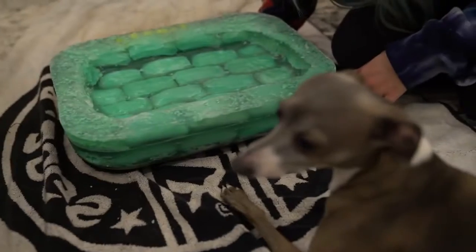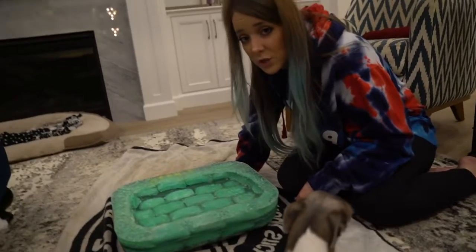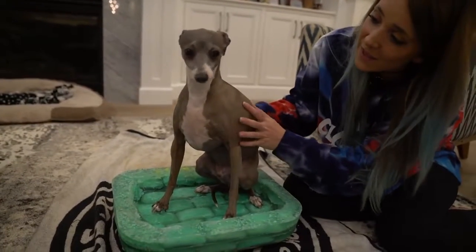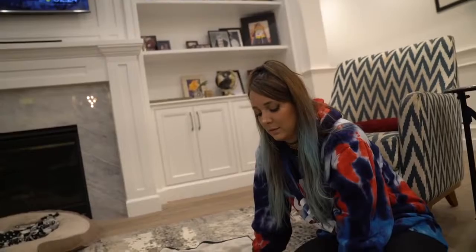Oh my god. What do you think, bud? Is that your favorite soap shaped like a bed just for you? Places Kermit would rather roll around: the carpet. Kermit, please — this is what the internet wanted. He hates it. Kermit, this was 13 hours of work, please just look at it. Get in your bed — it's a soap bed! It honestly might just be so much smell that it's overwhelming. You know, the texture — it's overwhelming even to me. He hates it. I'm so upset. Oh my god, I blame this on the internet.